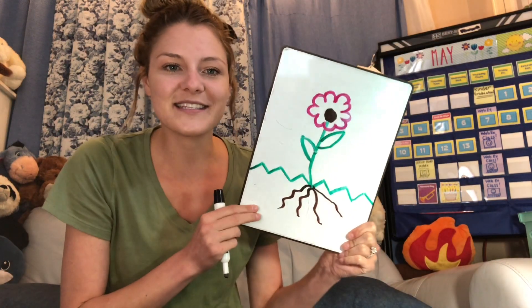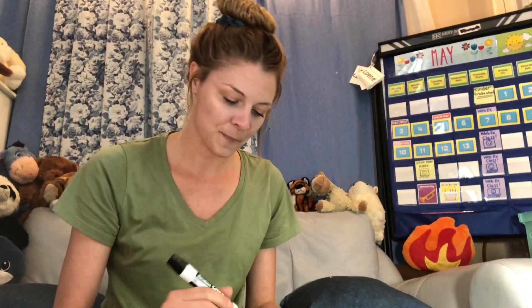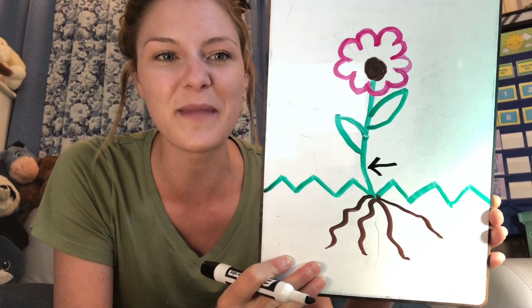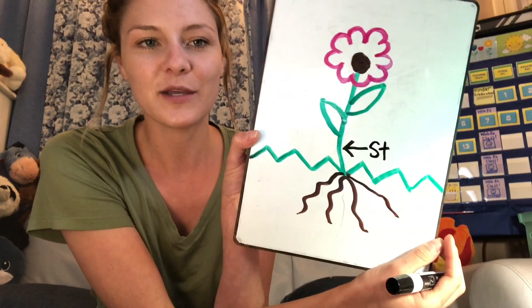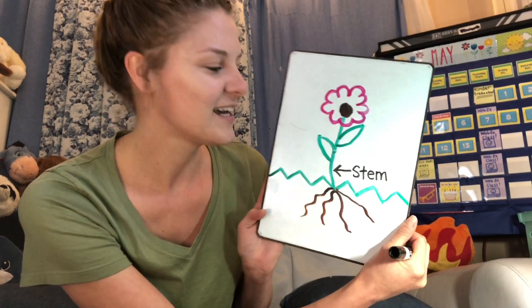So the first thing we're going to label is the stem. Can you point to the stem on your own flower? I'm going to make an arrow — you can also just make a little line, but make sure it's really specific. Now we're going to write the word stem. It starts with a blend: St, then the vowel 'eh,' and then the ending 'mm.' Stem. You got your stem labeled? If not, you can pause it — I'm going to keep moving on.